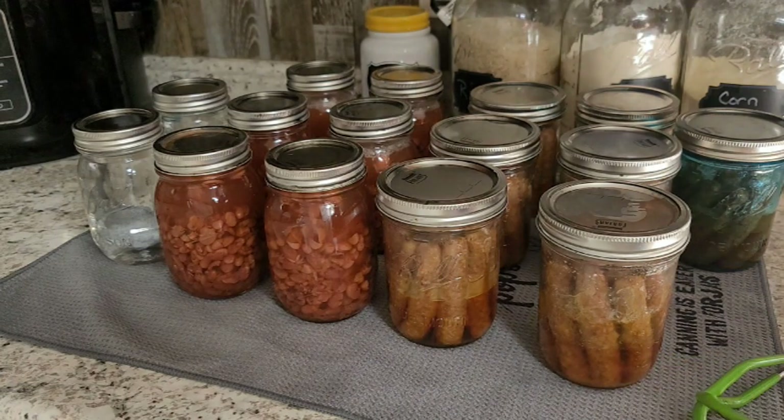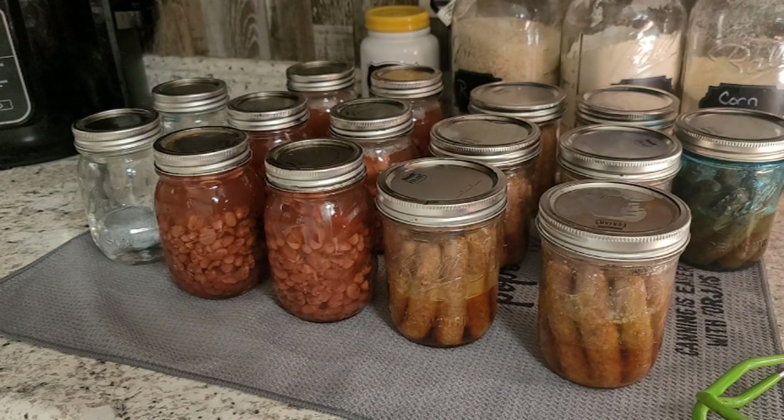And that's it — super simple and easy. Sausage: stuff it in the jar and can it. Beans: really easy to do. If you like this video, give me a thumbs up, subscribe, and I'll see you in the next video!